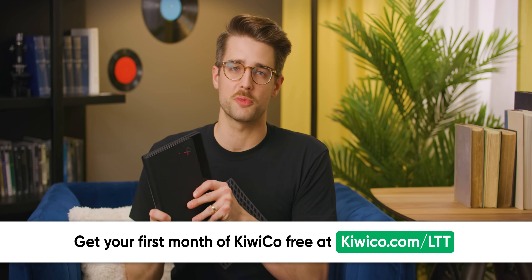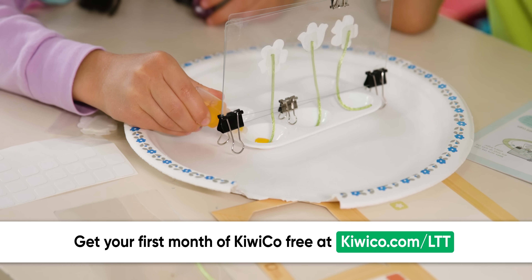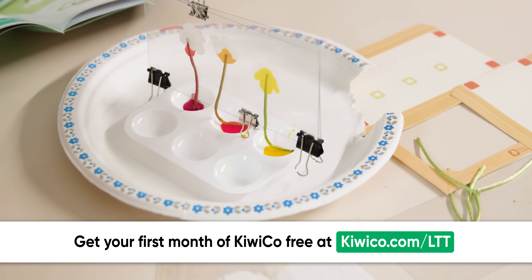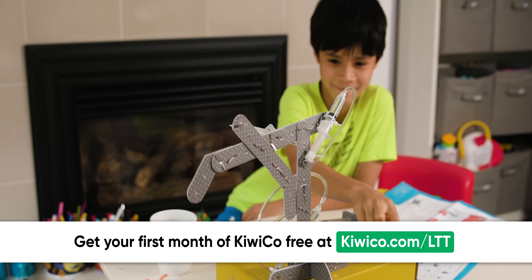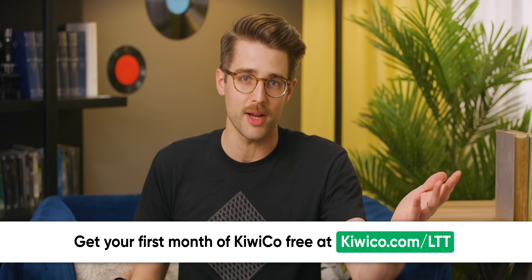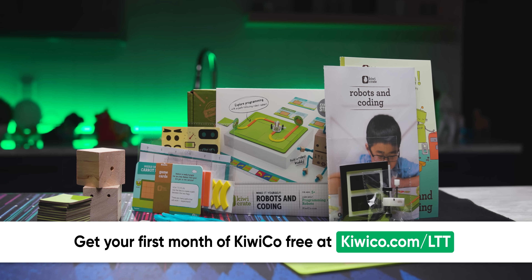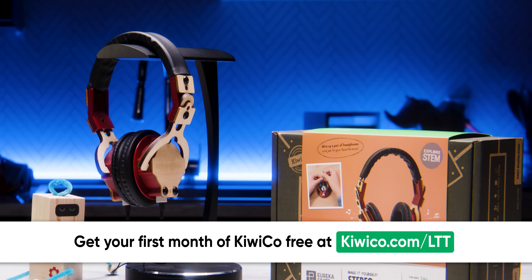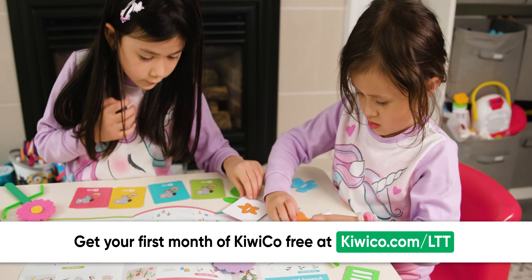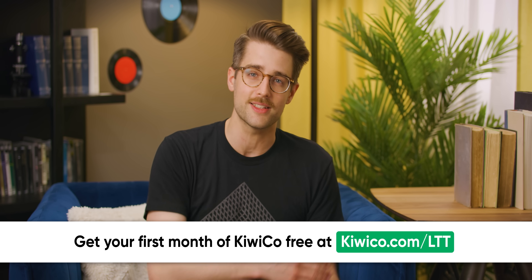Thanks once again to KiwiCo for sponsoring today's video. They're a monthly subscription service to help introduce and make STEAM topics fun and engaging for kids of all ages. They believe if you start learning small things today, you can produce world-changing ideas tomorrow. Each crate is designed by experts and contains everything you need to complete it with detailed, kid-friendly instructions — no need to run off to the store for extra supplies. KiwiCo offers eight subscription lines, each catering to different age groups and topics, including a Kiwi level for ages five to eight covering programming and robotics, and a Eureka level for teens 14 and up highlighting basic engineering and sound practices. They now ship to over 40 countries — get your first month free at KiwiCo.com/Linus.